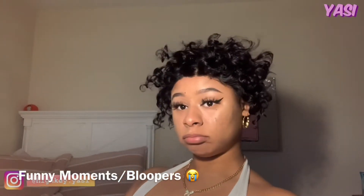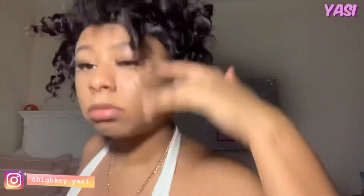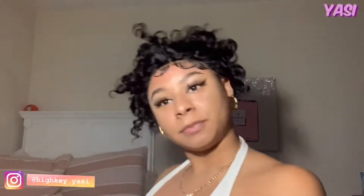This is the wig, y'all. Am I giving? Let the hair just sit there — I was going to say let it fall down, but it's not moving. My hair, it don't move. It don't move.